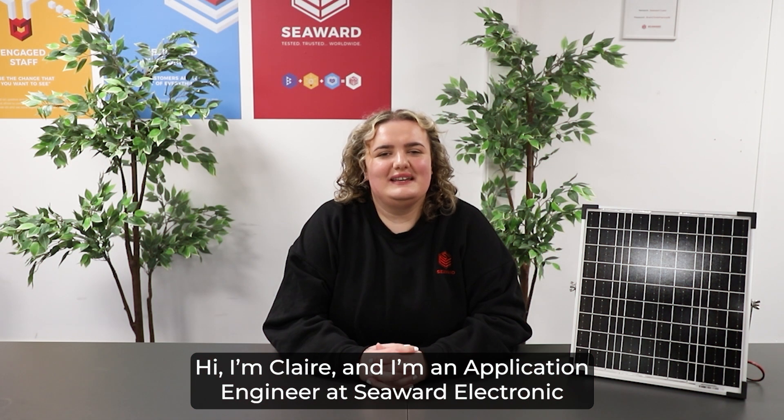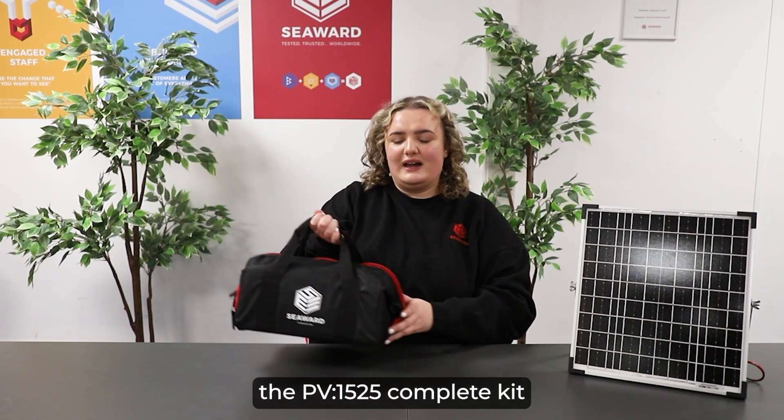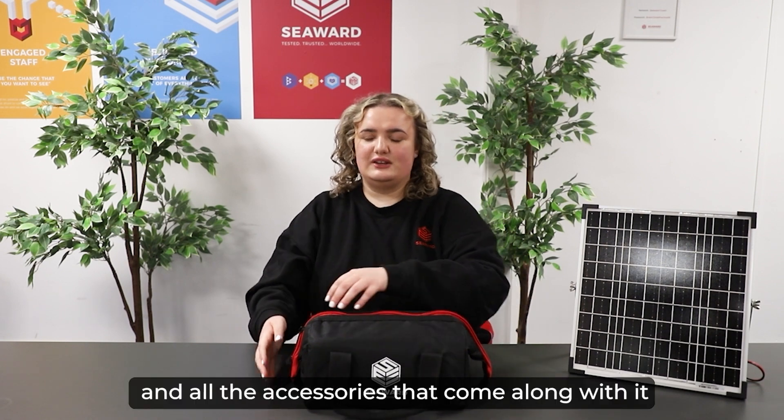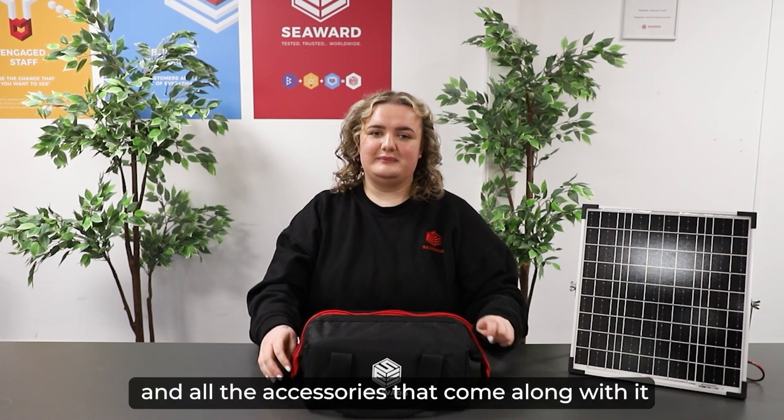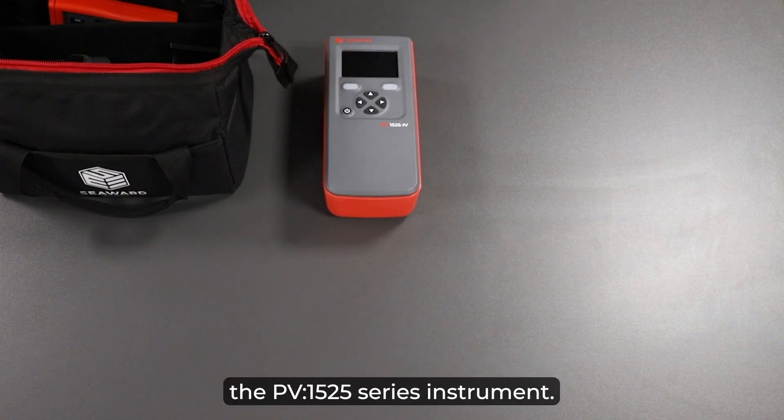Hi, I'm Claire and I'm an application engineer at Seaward Electronic. I'm excited to introduce to you the PV1525 complete kit and all the accessories that come along with it. The first item out of the box is the star of the show — the PV1525 series instrument.